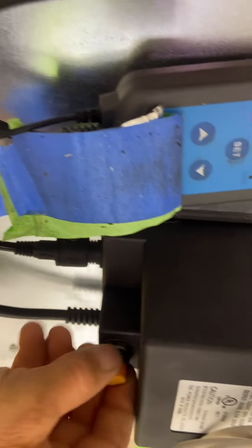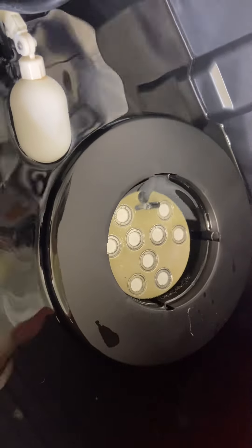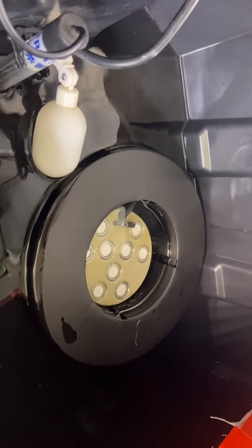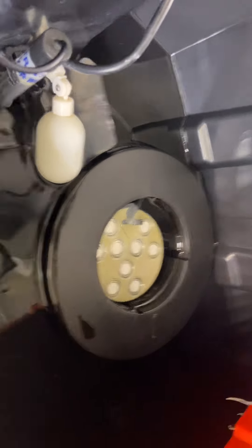I don't think that fixed it — I'm good to go on that. My next best thing to do would be to switch some of the discs and see what's going on. I'll be back.